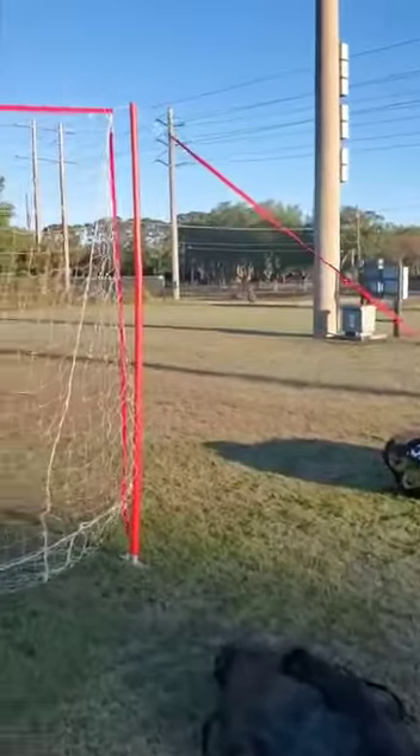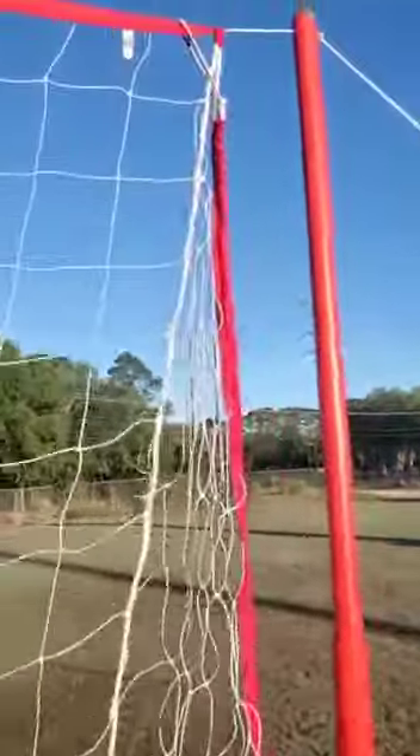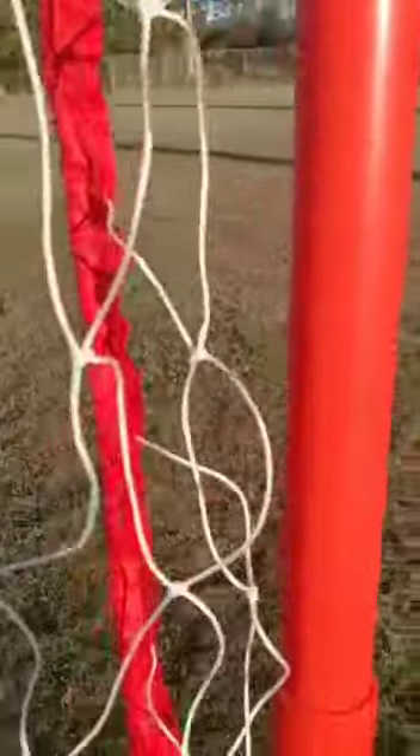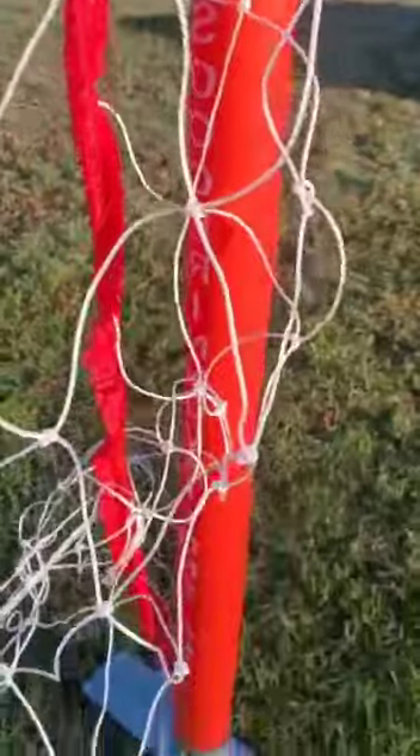I'm going to switch the camera. Look at the conditions of this goal. This is the original net. Look at the pole. Look at the base.